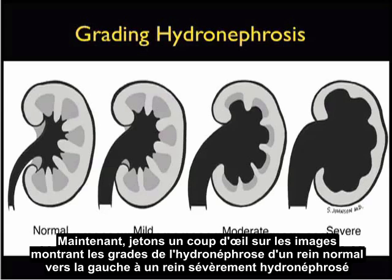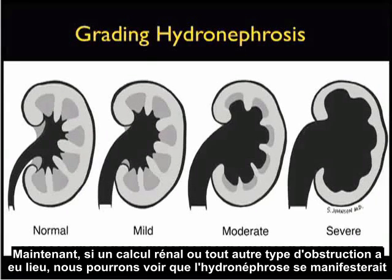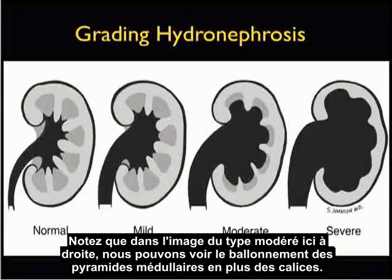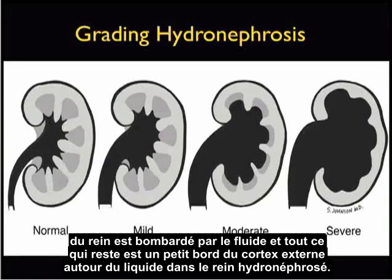Now, let's take a look at a picture showing the grading of hydronephrosis from a normal kidney on the left to a severe hydronephrosis kidney on the right. In the normal kidney, we see normal architecture with the medullary pyramids draining urine into the calyces and then out into the ureter. If a kidney stone or other obstruction occurs, hydronephrosis is manifested by increasing ballooning out of fluid within the calyceal region. In the moderate picture, we can see ballooning of the medullary pyramids in addition to the calyces. In severe hydronephrosis, the entire inner part of the kidney is shelled out by fluid, and all that's left is a little rim of the outer cortex.